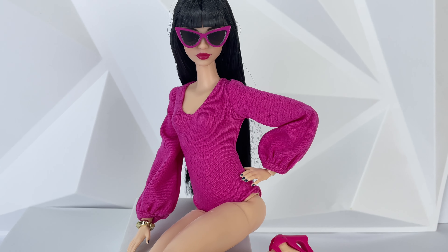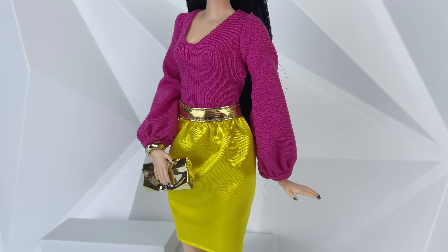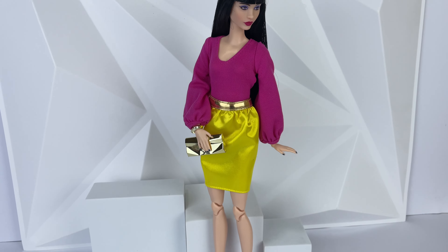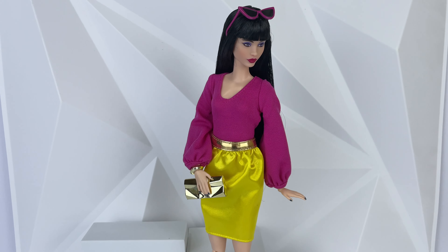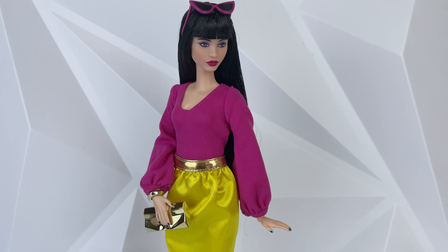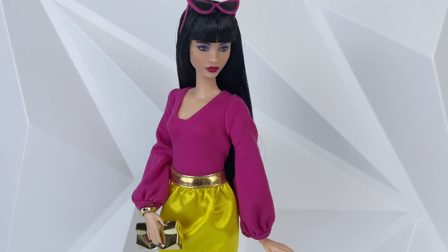Here she is with the pencil skirt on. Personally I like the skirt on her more than the pants she came with — it's a cuter look overall. I just really don't like those pants at all. I know they're kind of trendy right now, but they're not for me. The yellow pants and bodysuit combo are actually giving me Draculaura vibes because it's pink and yellow, and she has jet black hair.